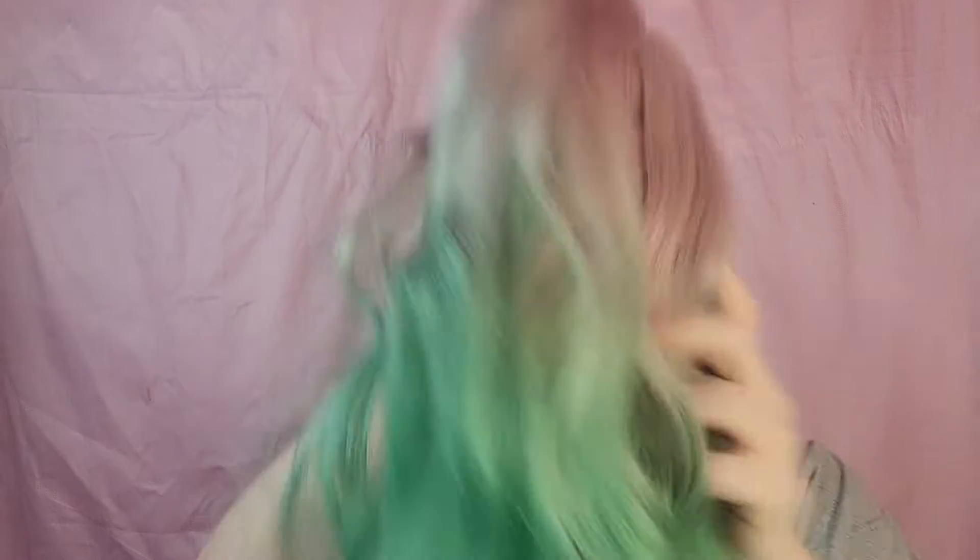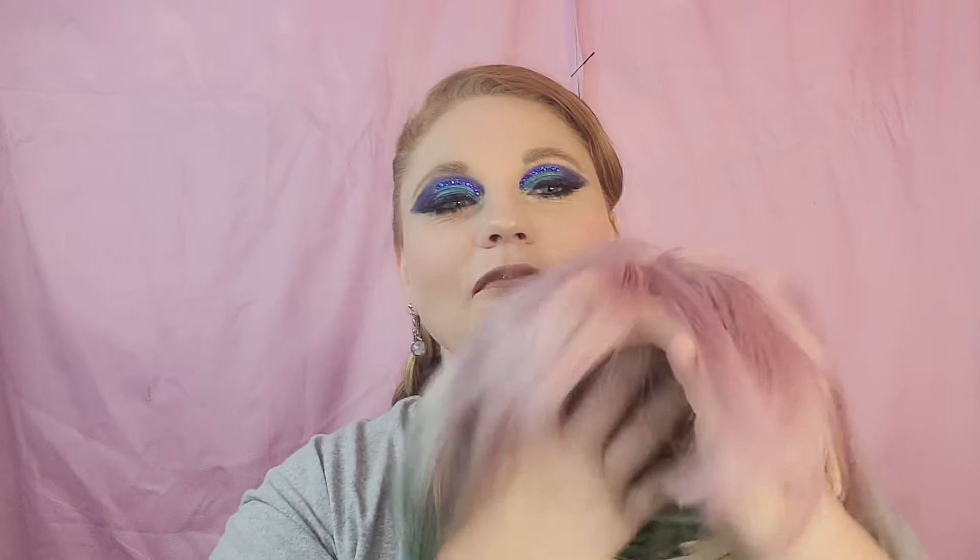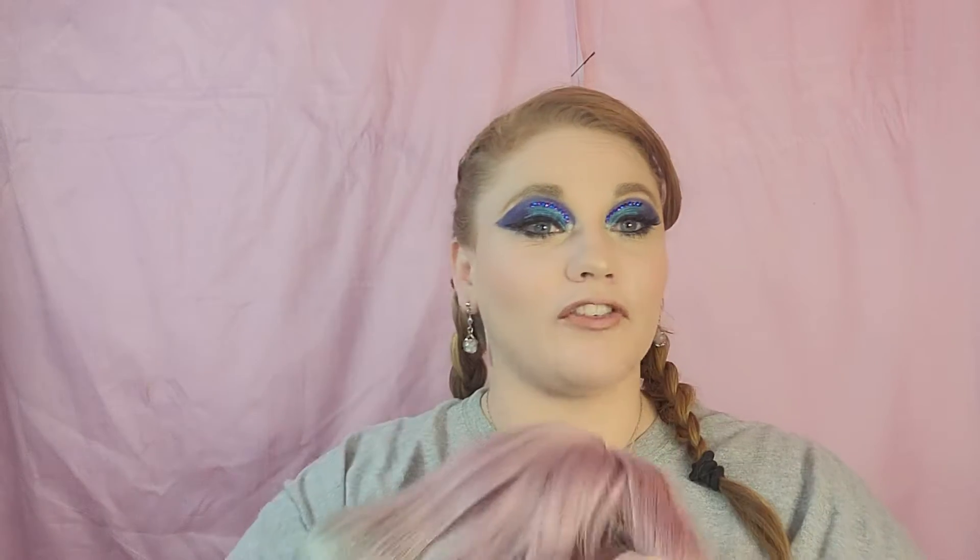This is what the wig looks like — it has a combination of pink, blonde, green, and blue, which is absolutely gorgeous. I just love the coloring and the way the colors combine. It does have layers and it is a middle part wig.